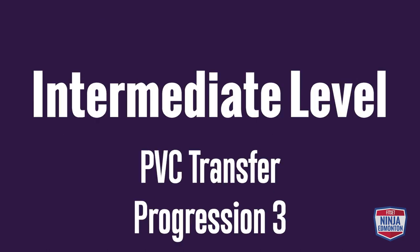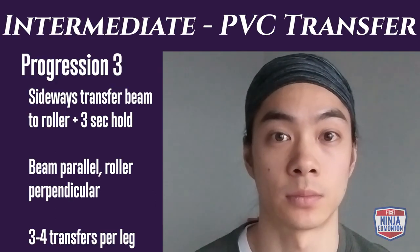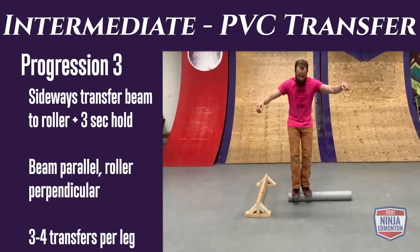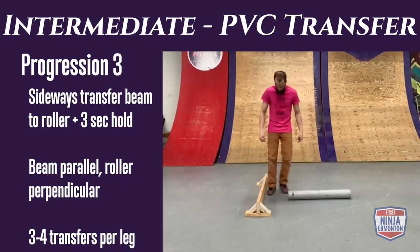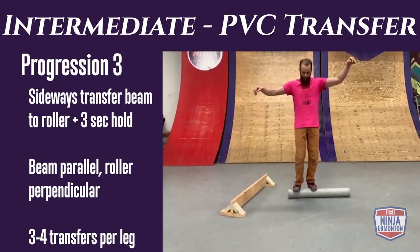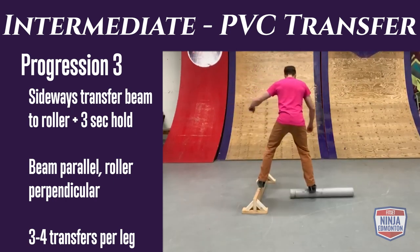Intermediate rolling transfer progression 3: transfer from your balance beam to your PVC pipe, going sideways. This will be trickier because of the orientation of the pipe. Hold each repetition for three seconds and do three to four repetitions per side.